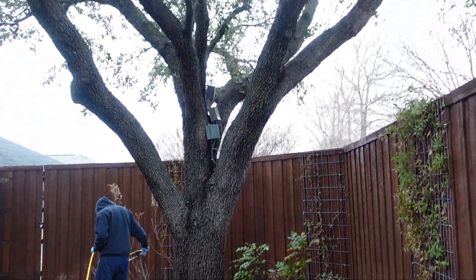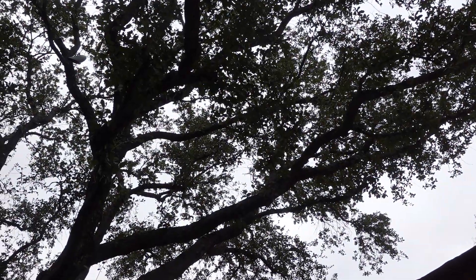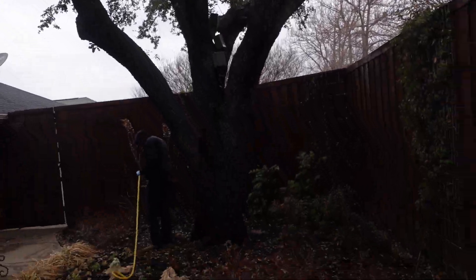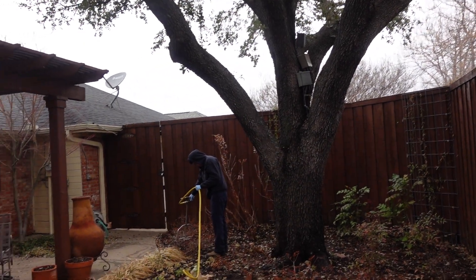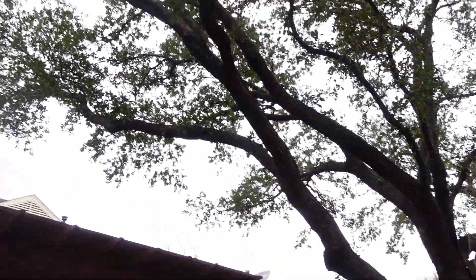Our fertilizer — we're trying to put out two pounds of nitrogen per thousand square feet. Slow-release nitrogen is what we use, and it's water insoluble, so it can rain and rain and rain and it's not going to go off site. Josh Gude the tree dude, signing off.